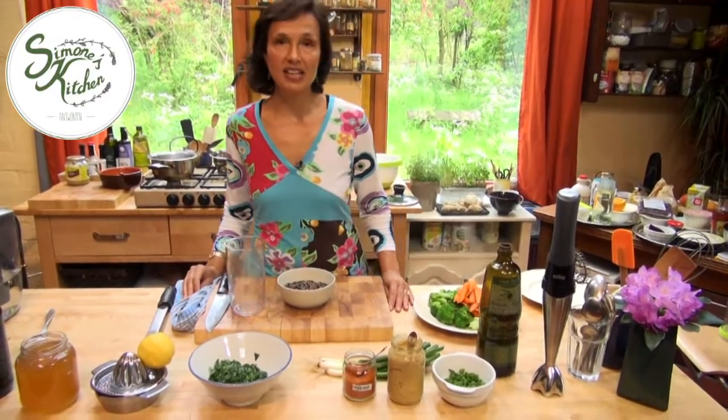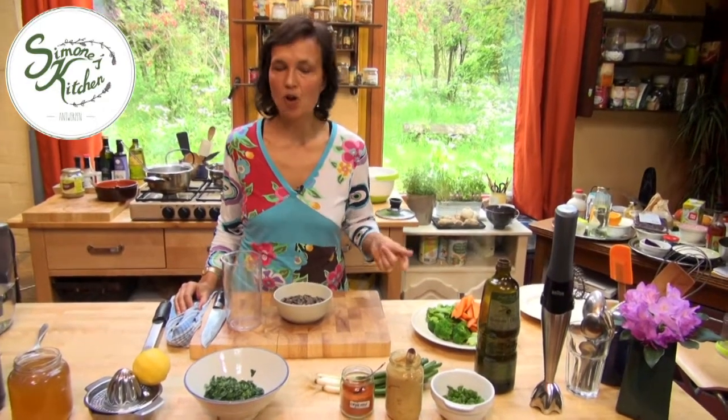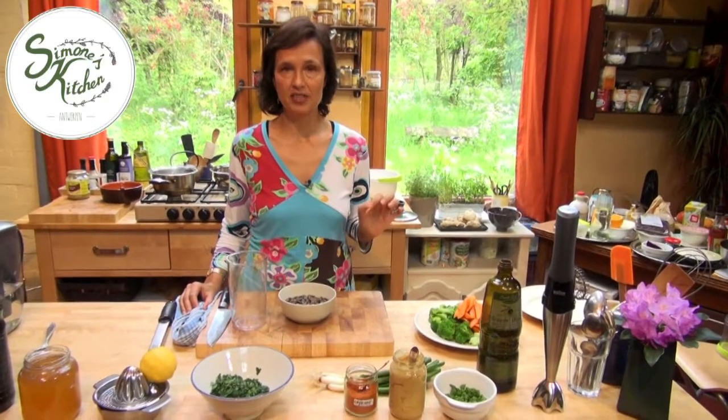The secret to making a great dressing is to balance the five tastes. That's sweet, sour, salty, pungent, and bitter. Plus your base and any accents that you want to give the dressing.